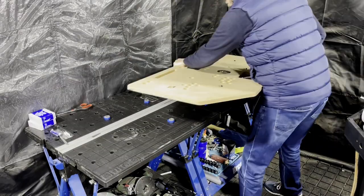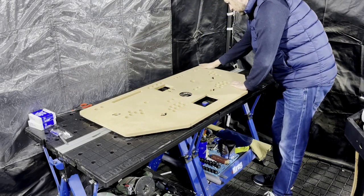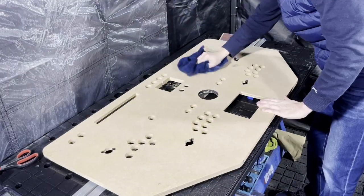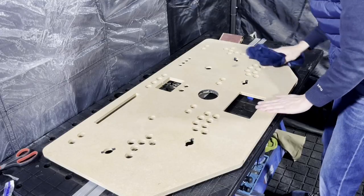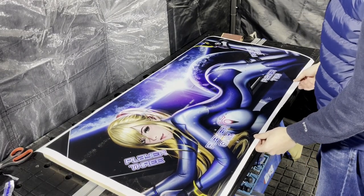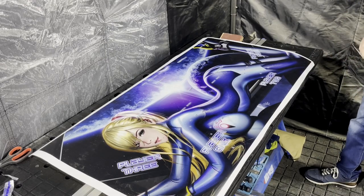Let's start preparing the control panel. Before you can stick any vinyl on it you need to sand it and clean it with a bit of cleaner. Now here I found out that I made a mistake with the design — the panel art is just one centimeter short. You might not notice that and pretend it's all part of your design, but for me this means ordering another print.